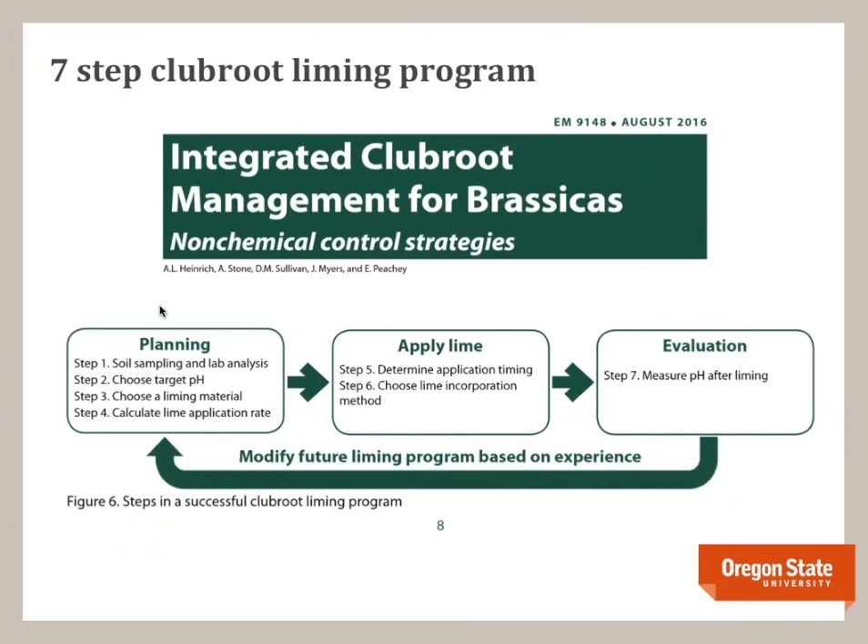That conclusion resulted in basically four years of research, which culminated in the extension publication available on this site. What makes this publication unique is that it's 19 pages long, and half of it deals with just liming — specifically how to do it correctly. Most extension publications just say 'raise the pH, put lime on,' without telling you how to do it correctly. So we created a seven-step plan. Everything we're really talking about today can be found in this publication in more detail.